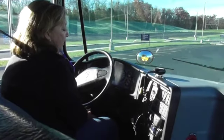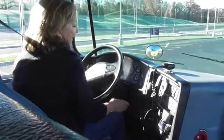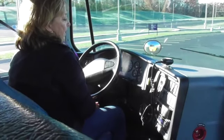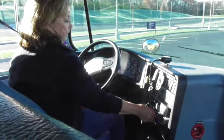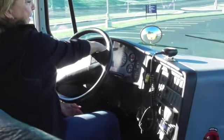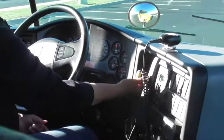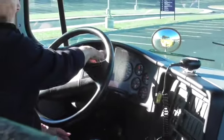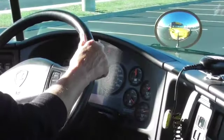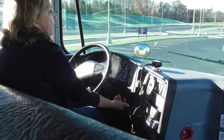We'll take the opportunity to go through a safe start. I want to make sure that I turn my key one click. I want to make sure my ABS light comes on and goes off. Make sure I'm in neutral. My parking brake is properly set — I see the indicator there. I would put my foot firmly on the service brake and I would start the bus.